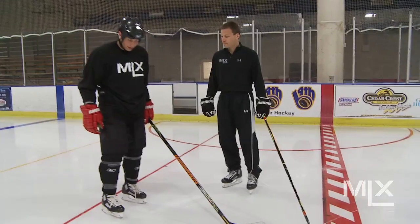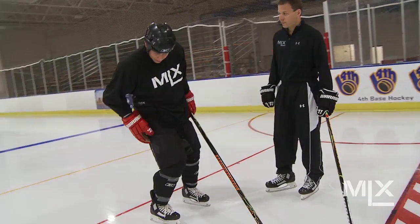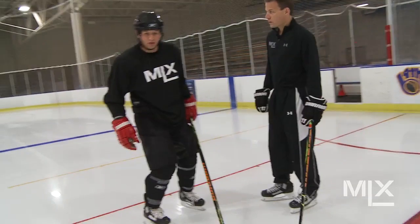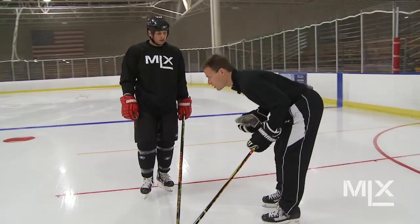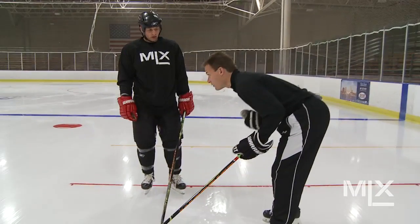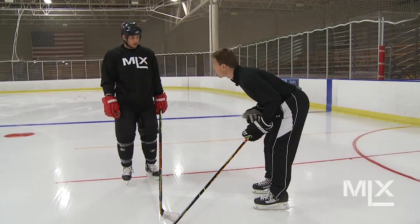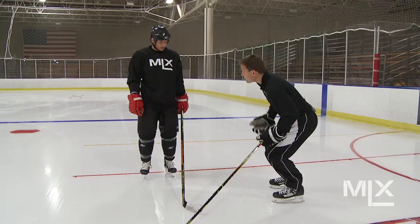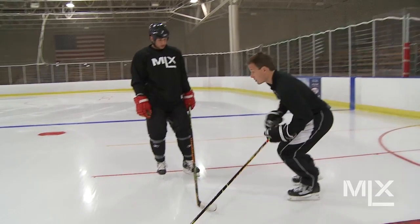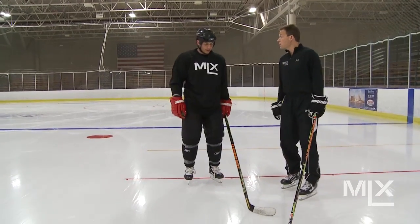I've never had a skate where I can accelerate like this before, and I think a big part of it is because I'm able to generate so much knee bend forward and the skate's really flexing for me. We see a lot of players that when they get tired or really try to accelerate, you see them bend their upper body forward, but their knee bend never really changes — they're just bending from the torso. What we want to do is actually skate from the knees, come down in a good power position where we can really explode off that skate and get some good power.